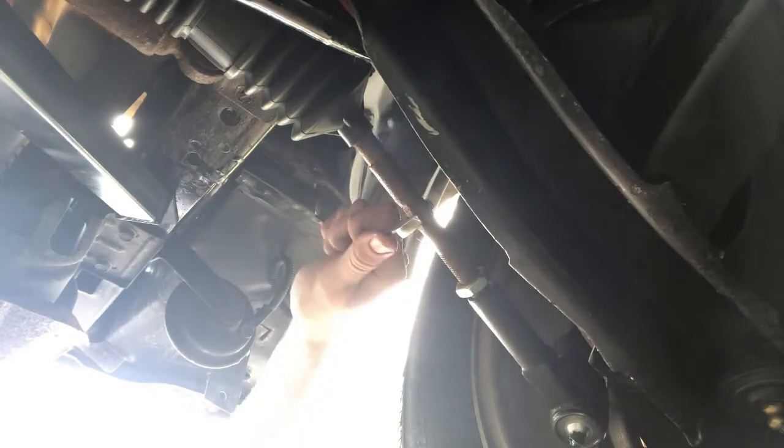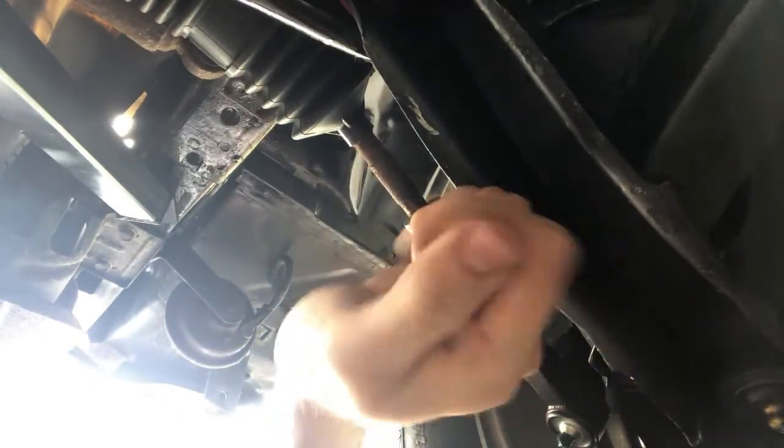We're going to go check our measurement real quick. The back of the wheel is at two and an eighth — almost two and a quarter — and the front of the wheel is only two inches. So we're going to keep going. I'll probably take it all the way to the jam nut and take a measurement from there.